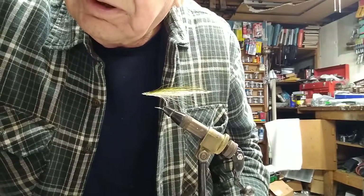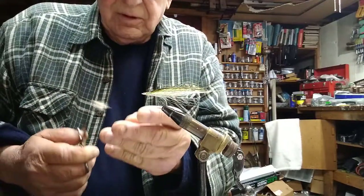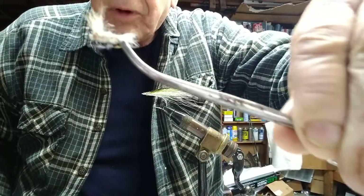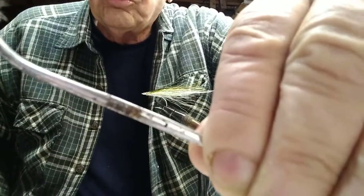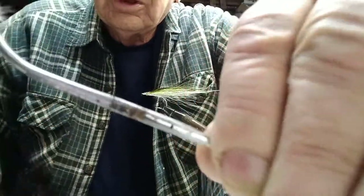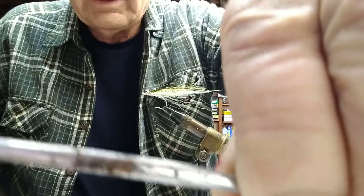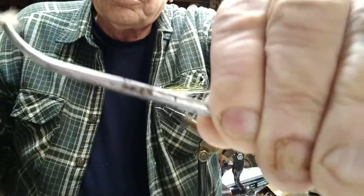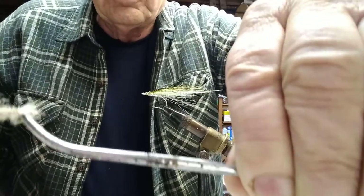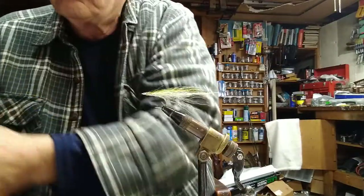Then of course we have this one, which some may be familiar with — a friend better as usual. It's just one material: snowshoe rabbit foot. This one is the natural creamish color, and it works — excellent dry fly, especially with a little floatant on it. The thing is basically unsinkable. The snowshoe rabbit foot fur is water repellent, so you don't have to dress it, but it makes it float even better.